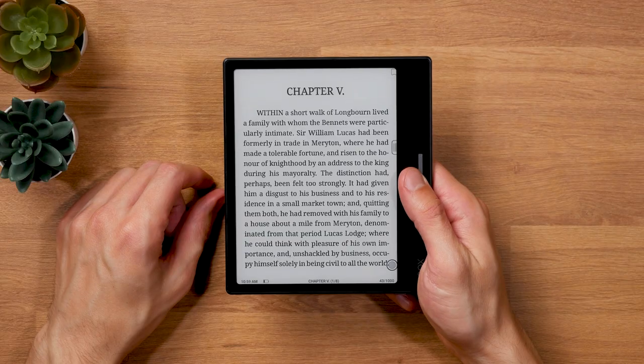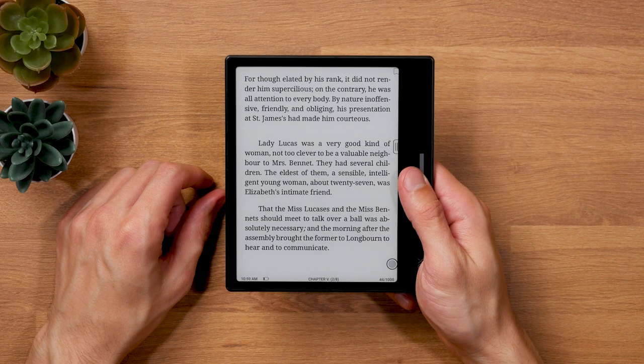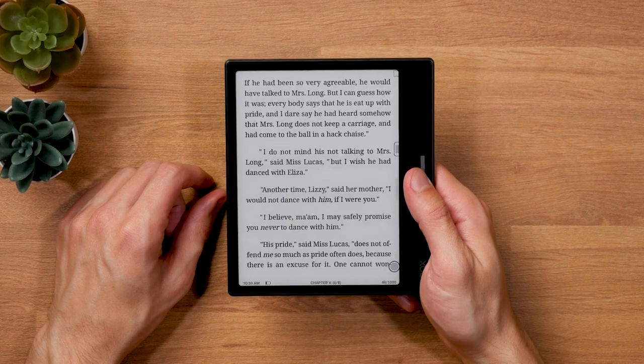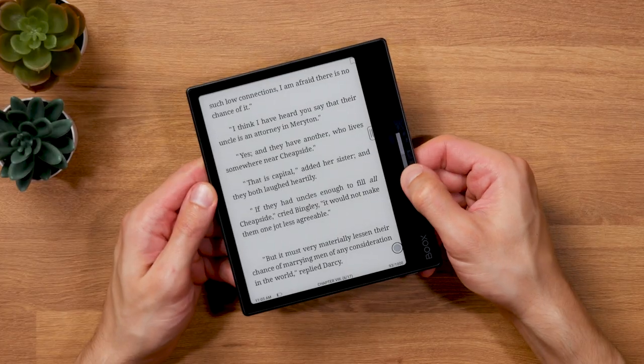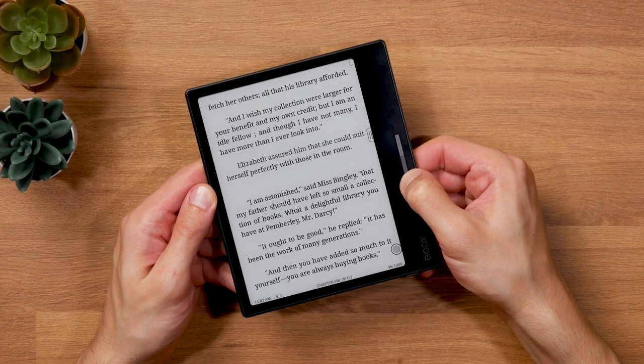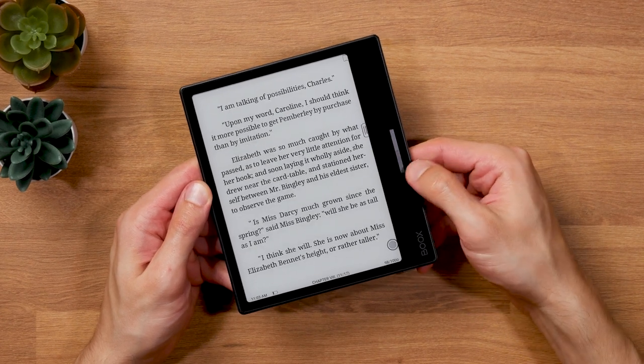The two physical page turn buttons are positioned a bit to the side, which works great ergonomically. You can rest your thumb on the bezel and simply push a button with a slight adjustment. This design minimizes the risk of accidental presses. The pressure levels of the buttons are nice and pretty even — not as perfect as on the Kindle Oasis, but pretty close and better than the competition from Kobo and Pocketbook.